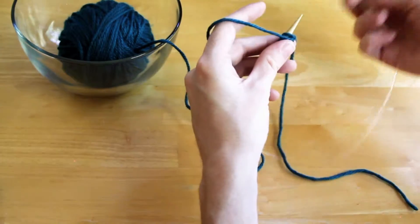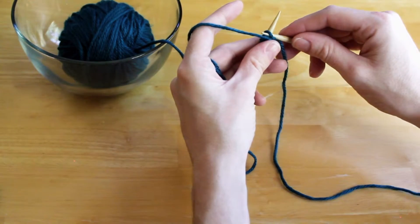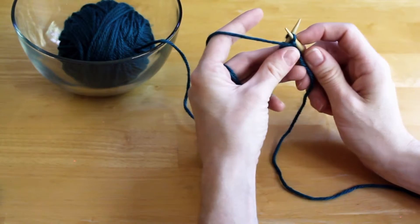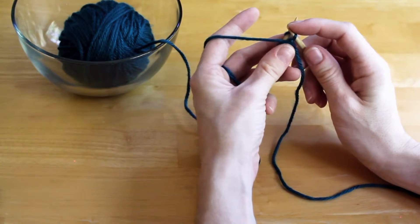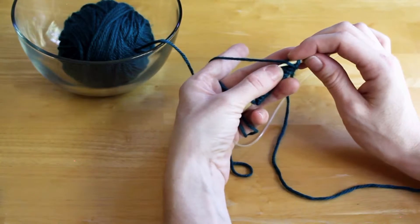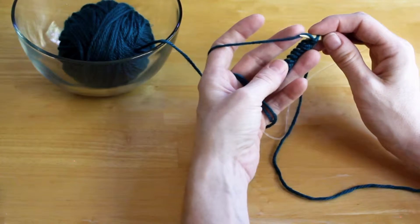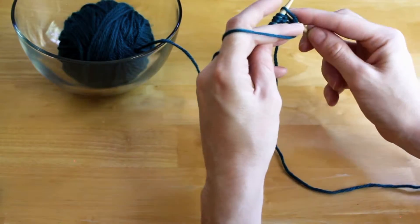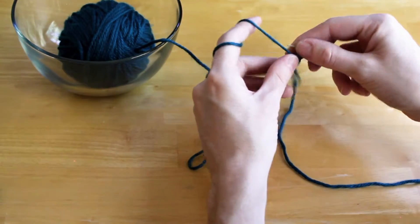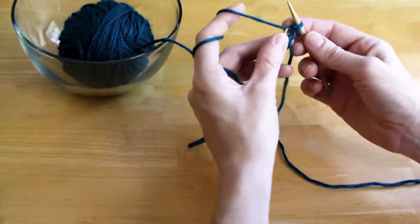Get those stitches ready to come off. You start your purl at the beginning of the row. Slide your needle under the front leg of the first stitch, take your needle under that front piece of yarn — the working yarn. You're going to bring that yarn down before you pull it back through your stitch and slide it off the needle. That's a purl.